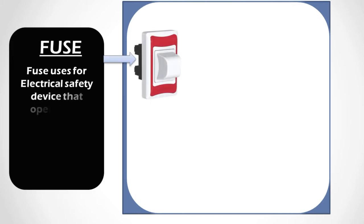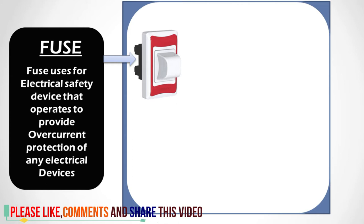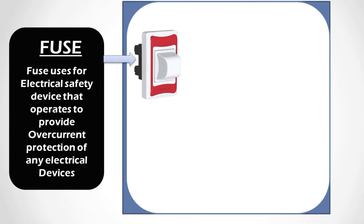First is the fuse. This is a fuse — an electrical safety device that provides overcurrent protection for any electrical device. This device protects our electrical board from any kinds of short circuit. It is composed of a simple wire that provides overcurrent protection. When there is excess current flow, the wire burns and disconnects all the devices connected in our series board.